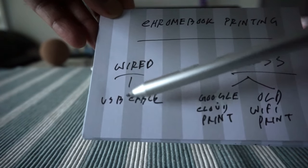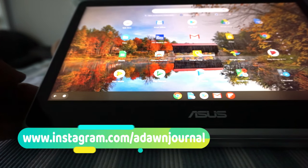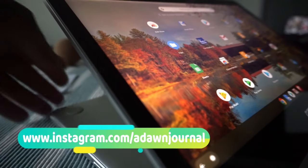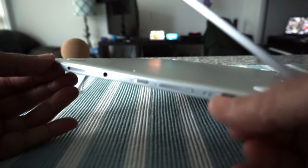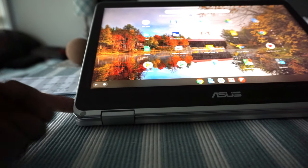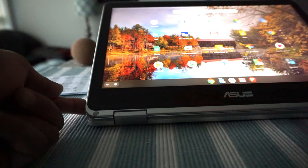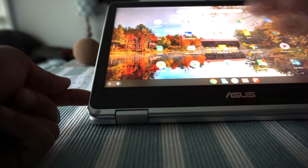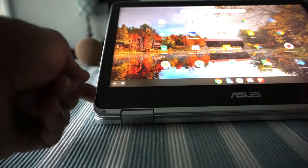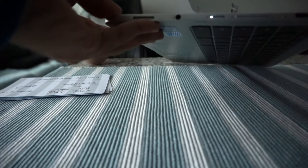Let's first start with USB cable printing, which is wired printing. This is going to be very easy. If you'd like to print using a cable, all you have to do is get to your USB input. Here this is USB-C — you may need a converter to connect your cable to the printer. Just use a USB cable to connect your Chromebook to your printer, and then a screen will pop up and you follow the instructions.